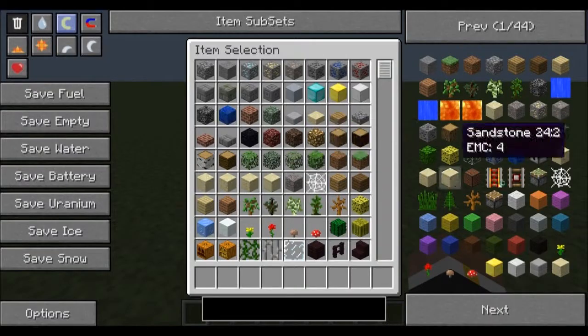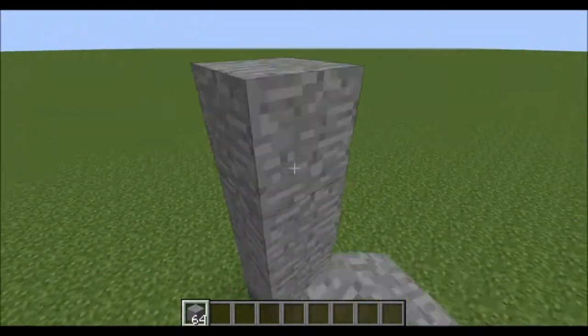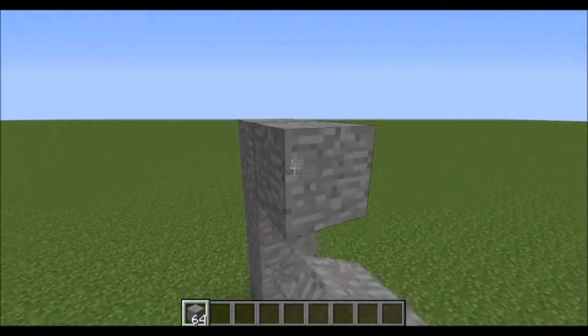Hey everyone, this is Drake and I'm going to be quickly showing you how you can make a simple on/off switch with buttons in a Redpower mod.